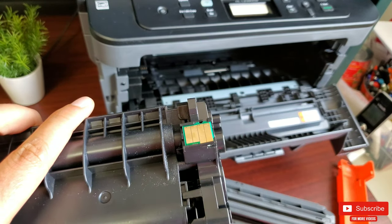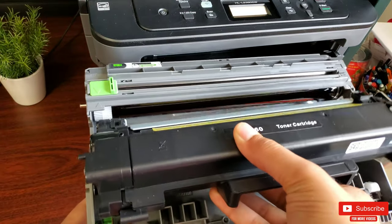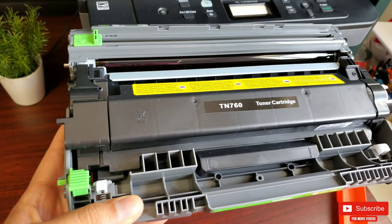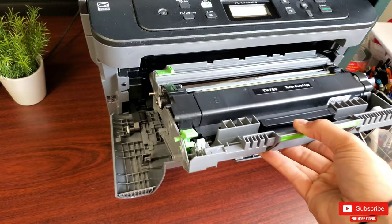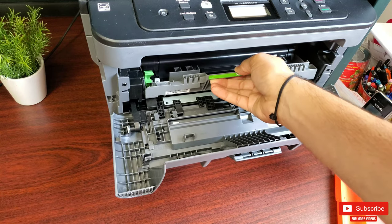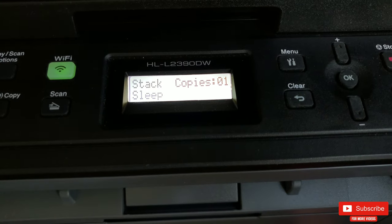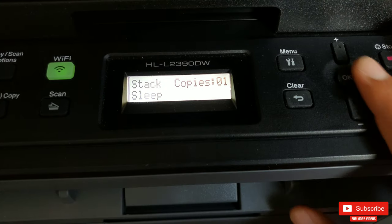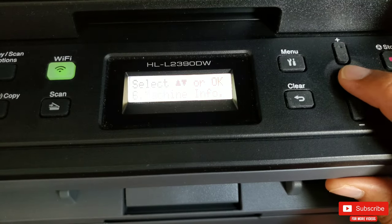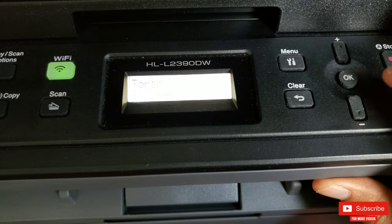Let's go ahead and insert the toner back into the drum and the drum back into the printer. Once the new toner is installed, your printer will be ready to print. Let me show you the ink level of the new toner as proof that the new chip is working absolutely fine — it's the same process shown earlier to find the toner ink level, and there you go.